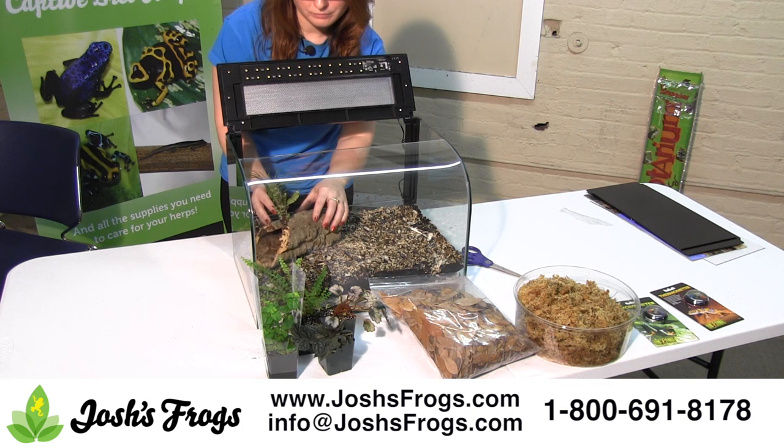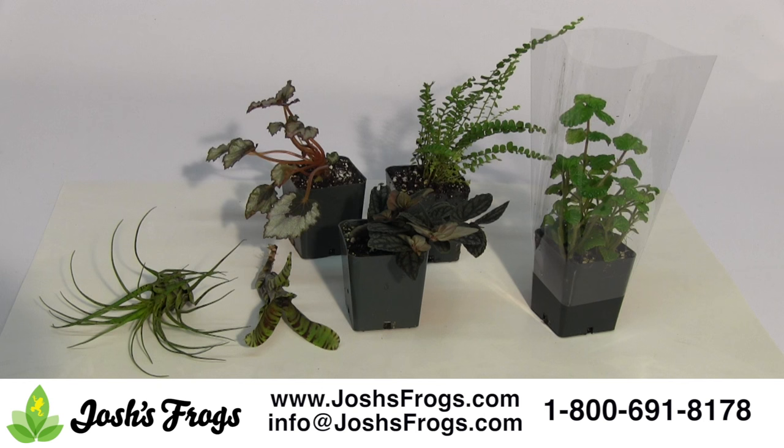Attach the bromeliads included in the plant kit to the cork tube. The Josh's Frogs dart frog plant kit comes with a wide variety of tropical plants perfectly suited for growing in a poison dart frog vivarium. These live vivarium plants are grown without harmful chemicals and may consist of bromeliads, ferns, pilea, peperomia, selaginella, and others.